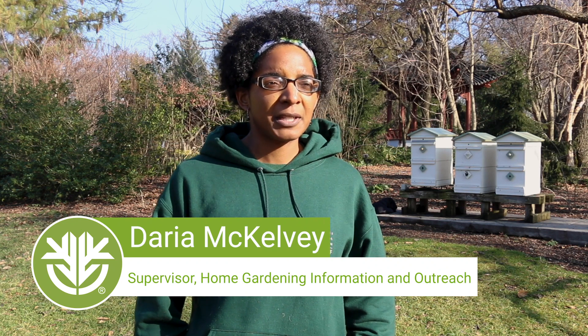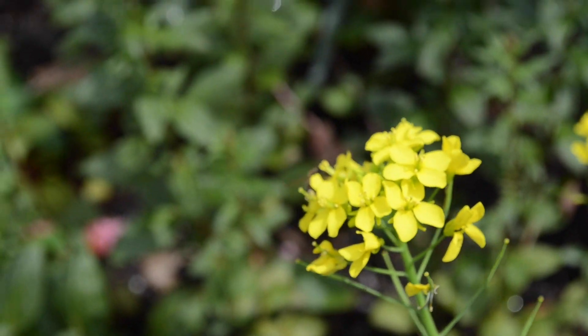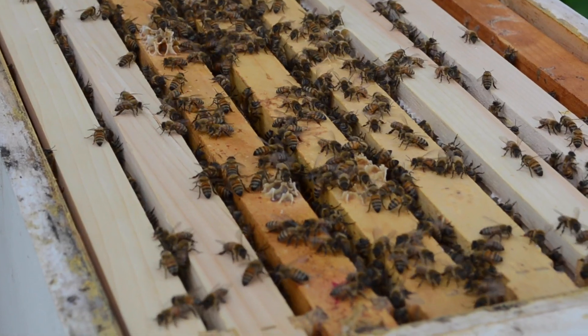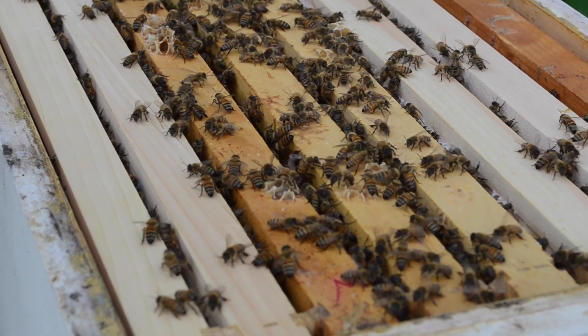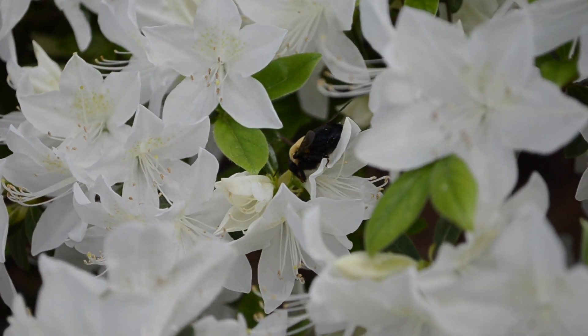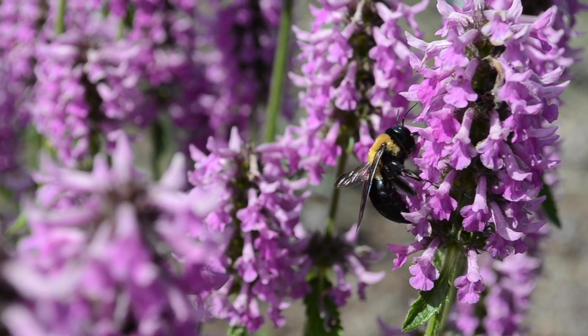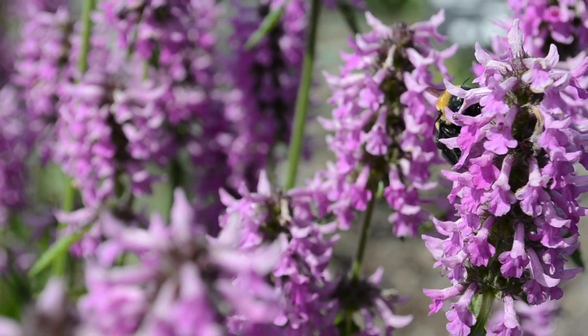Honeybees are really important organisms for all of us because they are a primary pollinator for a lot of our agricultural crops. Some of the fruits that we enjoy every June are in our store thanks to them, because they have pollinated those plants. But just as important as honeybees, we also have to take a look at our native bees as well. They are also pollinating all of our native plants and all the flowers that we enjoy in the spring, and sometimes they don't get noticed as much, but they are still a part of our whole ecosystem. I encourage people to also pay attention to them as well, because they are such an important part of why we have plants and how we can enjoy flowers every year.